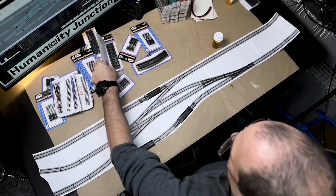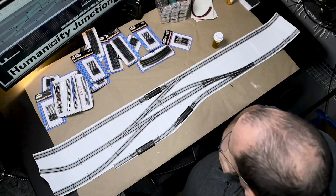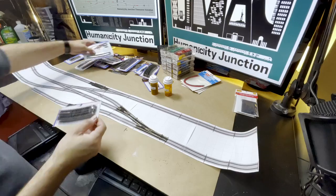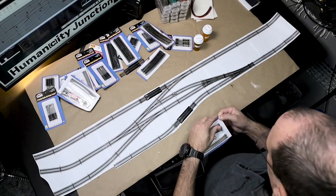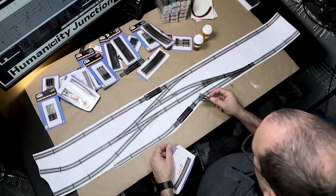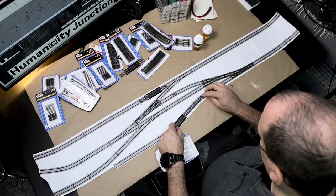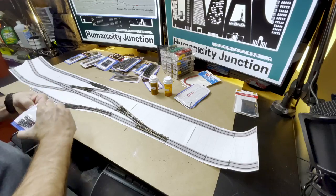It was at this point that I realized that I had designed the layout with track that I did not have on hand. On the plan, I drew 15 degree 11 inch radius curved track sections. These are half the length of the 11 inch radius track that I had. I did have 9.75 inch radius half tracks, but I wanted to use the widest curves possible. That said, all of the turnouts are number fours — short turnouts with wide radius curves. All of the track that I'm using is Atlas Code 80 nickel silver track with black ties. After overthinking every scenario, I decided to use 19 inch radius track and make some slight design changes.